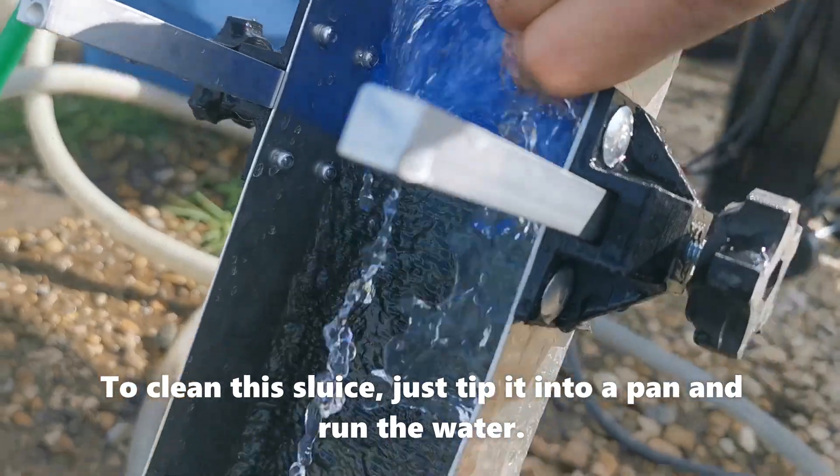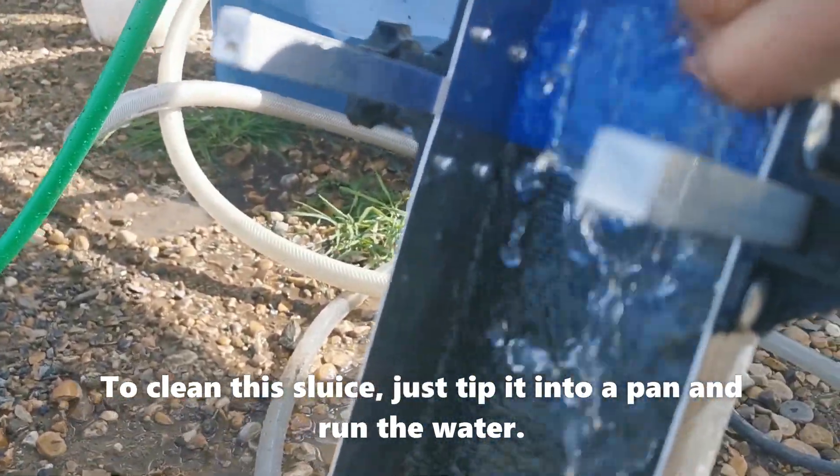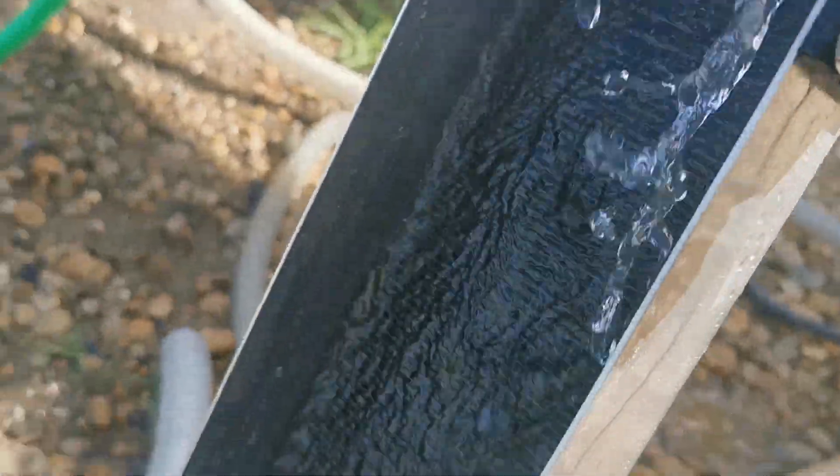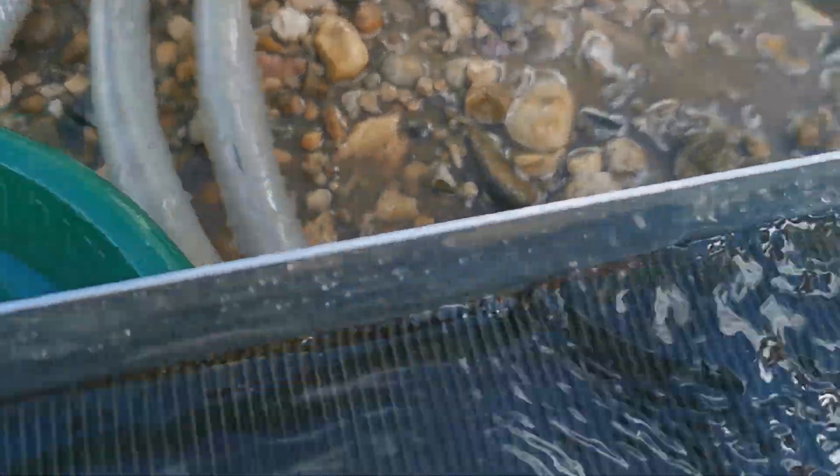It's good to see some of the gold showing up here. A piece there. Most of it's really fine so we're not going to really see it until we shut down. A piece right there. We'll keep running our material through. Sluice up and in - we'll just get it all rinsed out and make sure there's nothing left in it.